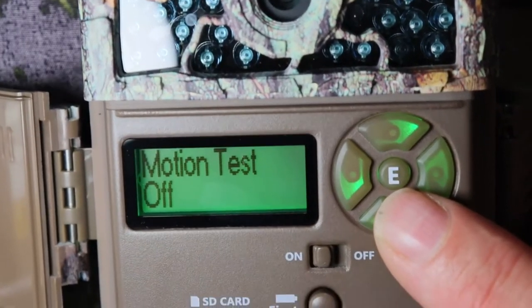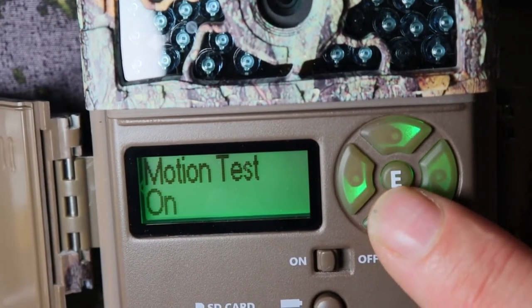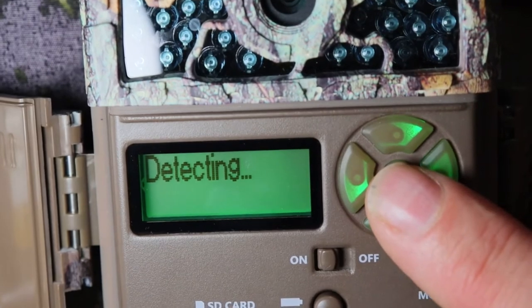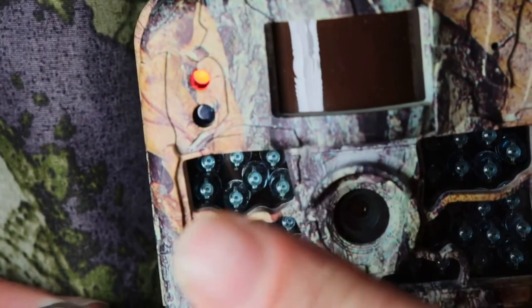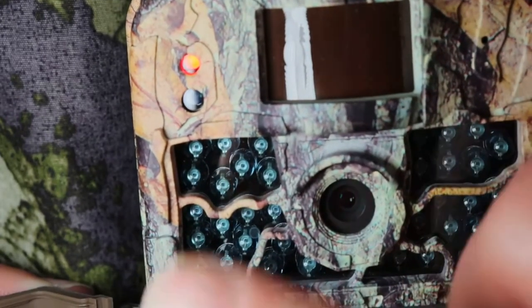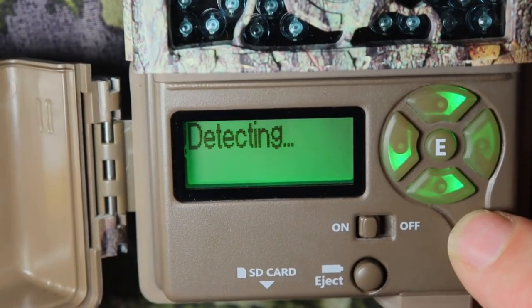Motion test — what you want to do is go ahead and turn that on. Push the E and then it'll say detecting. There's a red light right here, and if there's any motion, that light will come on. You just want to make sure it's working before you take your camera out to the mountains.